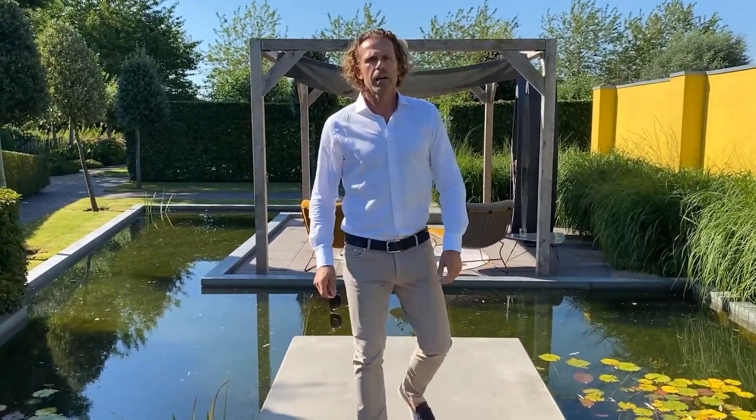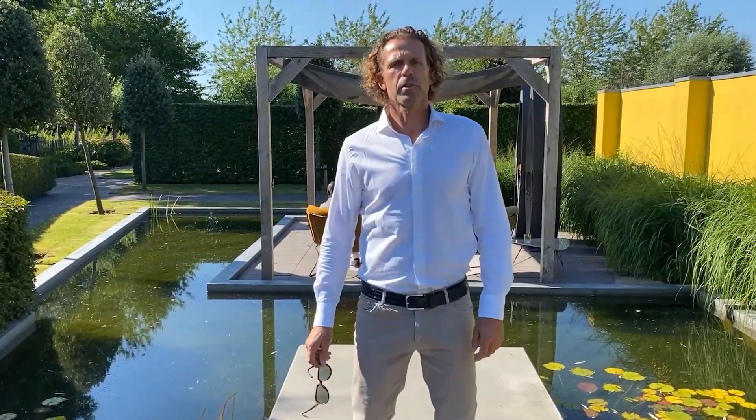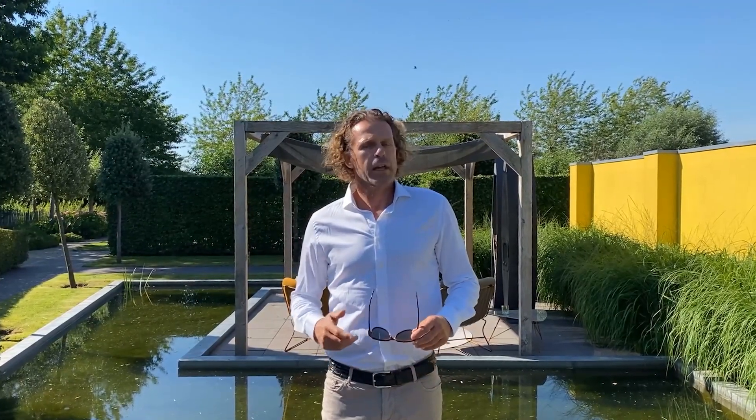Good morning everyone. We are here at the introduction of the BePlantasy Outdoor Collections. We do this by way of a live stream. COVID required us to introduce these products in a different, creative way.